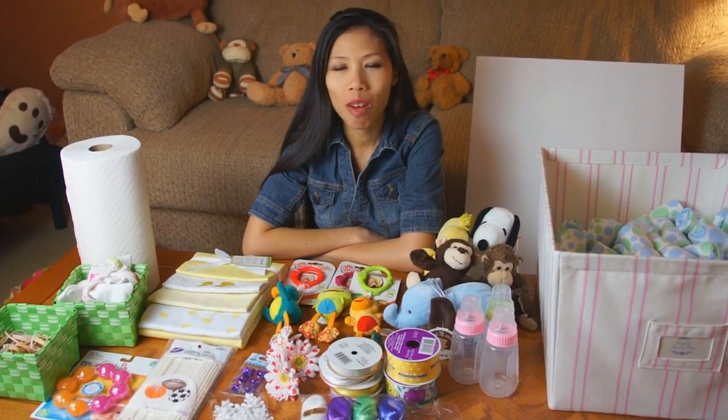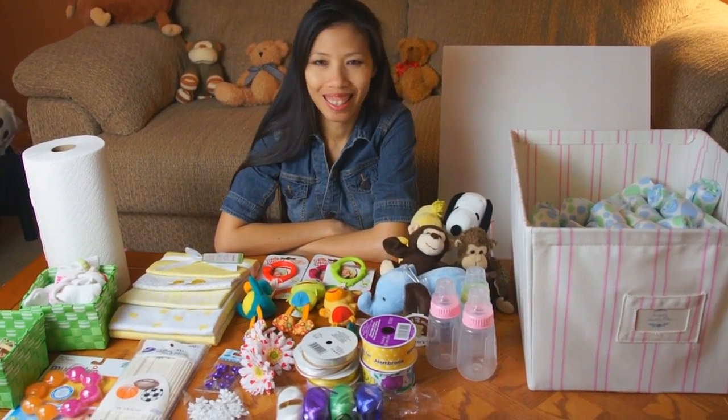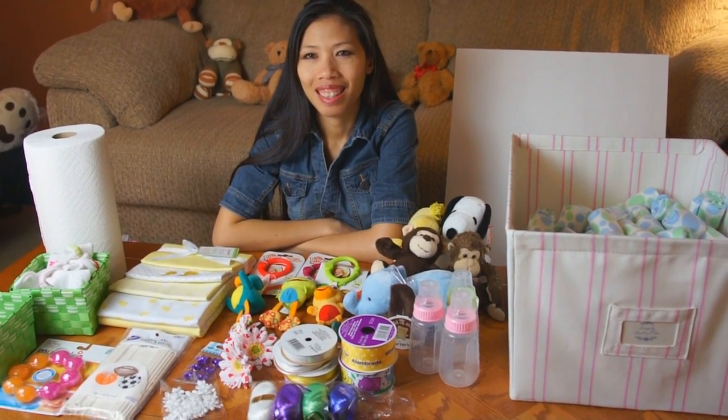Hi everyone, welcome back with Thom. Today I'm going to show you how to make a carousel diaper cake. We're back here with Thom and we had a cool idea to make a carousel diaper cake.